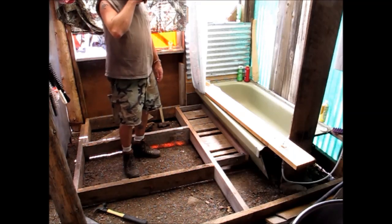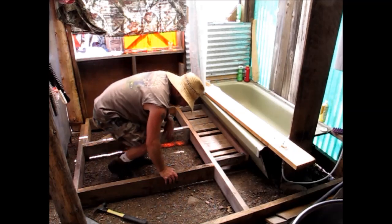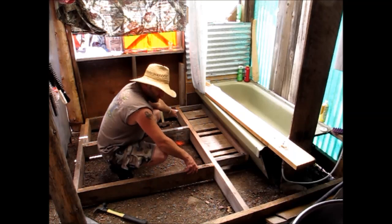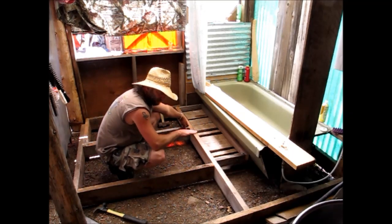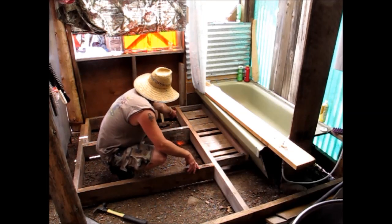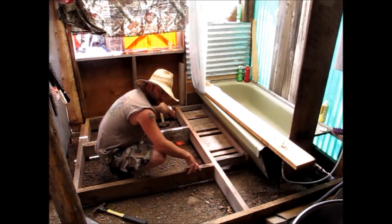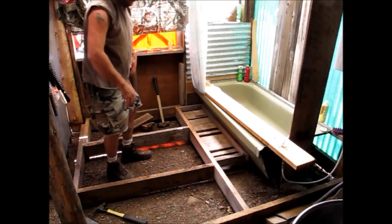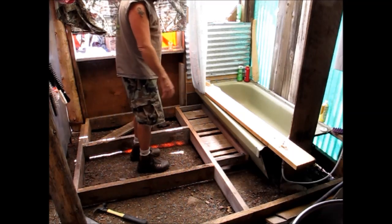Alright, so we're coming along here. From this end to this end there's actually a two-and-a-half inch difference in the ground sloping, and you can't even see it at all. So this side is raised up — I'm going to do some blocking with either pressure treated lumber or some old rocks to help support the floor. Over the years with the weight and everything, you definitely want to put support under everything.